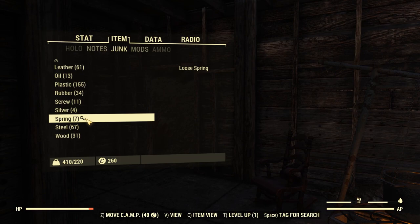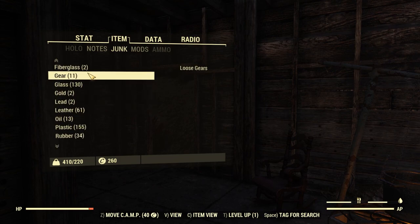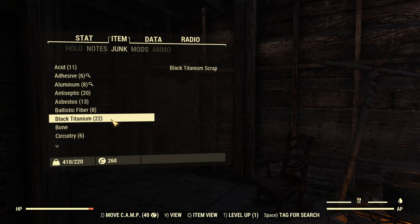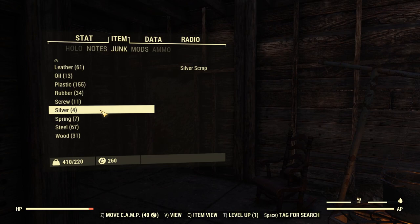Now, the one thing about Tag for Search is you don't really want to tag a whole bunch of things at once unless you just want to grab everything, because it's going to be very difficult to tell which things are important to you. Wood and steel are fairly easy to come by, but springs, screws, gears, adhesive, and aluminum are a little trickier to find. Black titanium can be too, but odds are if you've found it, you'll remember what gave it to you. Just keep in mind that if you add too many things to your tagged searches, you will find things, but it doesn't necessarily tell you what specific thing you've found. It's really up to you to decide whether it's worth carrying the weight of everything until you find what you need for a specific project, or if you're just trying to grab as much as you can.